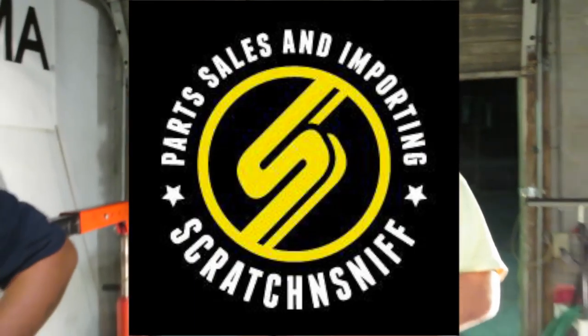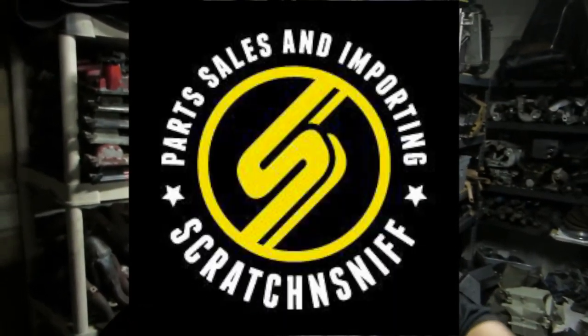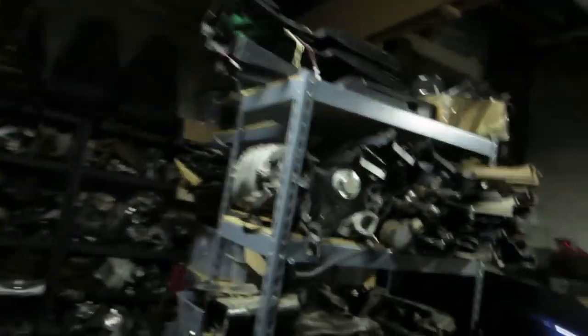If you need Mazda parts, scratch and sniff the screen right now for your boy Alex Todd — Mazda parts importer extraordinaire. You need any Mazda parts — Miata, other Mazda cars — holler at us to get parts, we'll give you contact information. He's got everything.